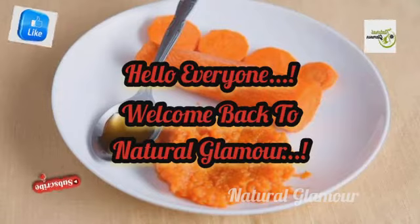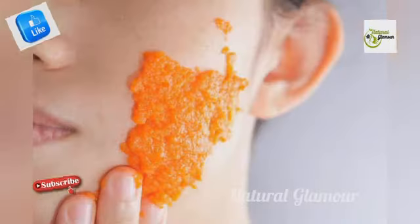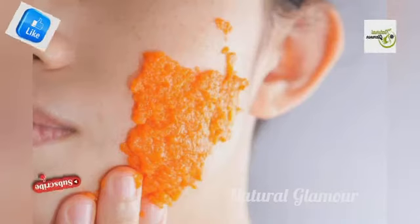Hello everyone! Welcome back to Natural Glamour! In this video, we will show you how to use an instant brightness.